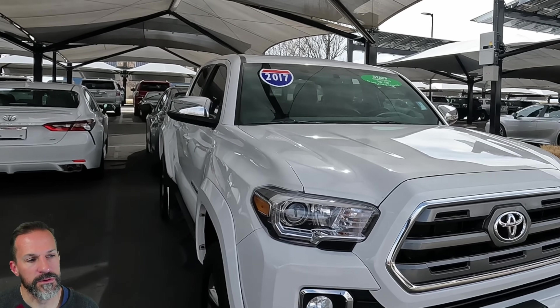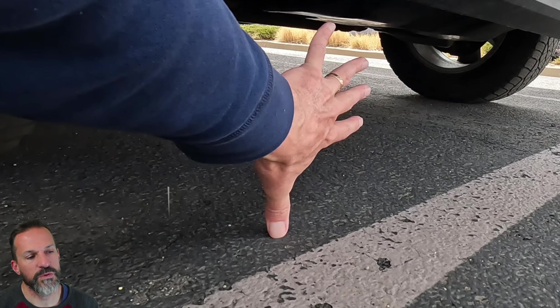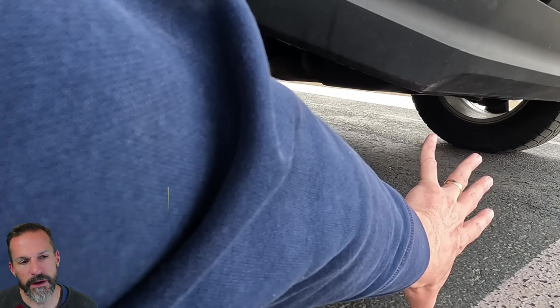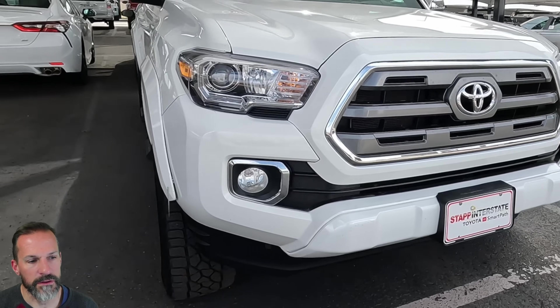We're going to take a quick look at this 2017 Tacoma for comparison. Look at this — even with the tires being probably a little bigger, look at the ground clearance difference. It's a couple inches there; the tires are a little beefier. I don't think those tires are that much bigger but it does sit a little higher. These older Tacomas I don't think had as much room in the cab.